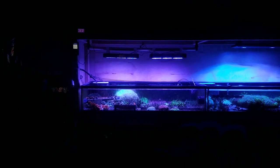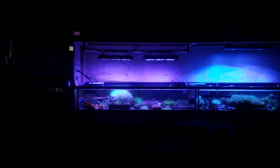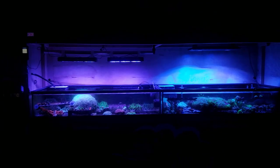I run the NICREW at 100% blue and 25% white, which is pretty average for me — most of my lights are between 20 to 35% whites with the blue spectrum completely maxed out, because I grow a lot of coral and I like to use the blue spectrum as much as possible. That's where we stimulate the zooxanthellae and get coral growth as well as coloration.